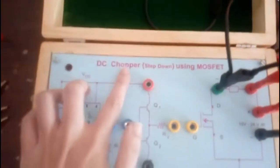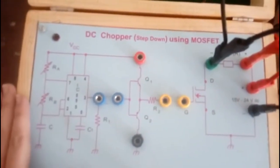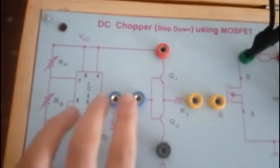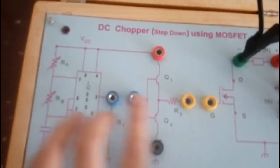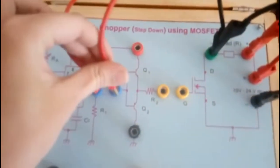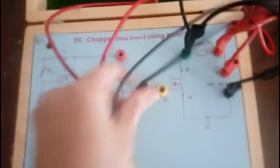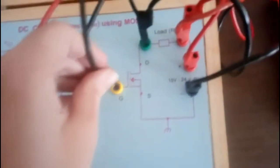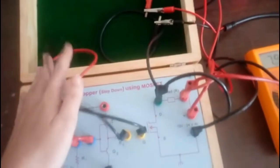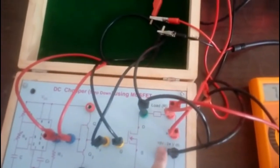Hello everyone, today we are going to study the experiment on DC chopper — a step-down chopper — to study DC step-down chopper using MOSFET. This is our circuit diagram shown in the kit. Here you can see R1 is not connected and R2 is not connected. First we will make those connections.